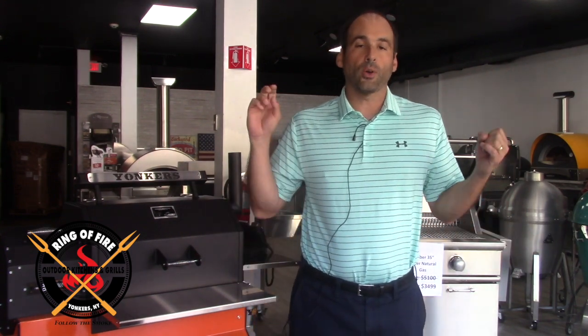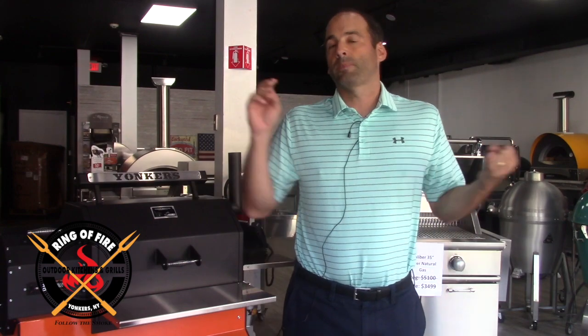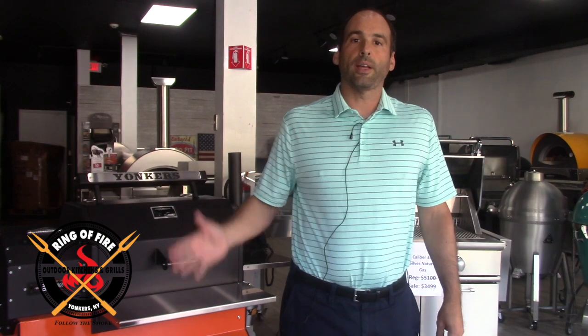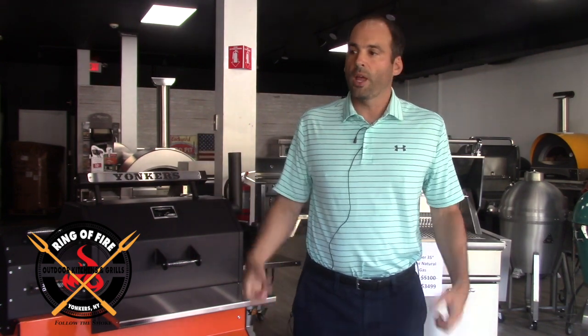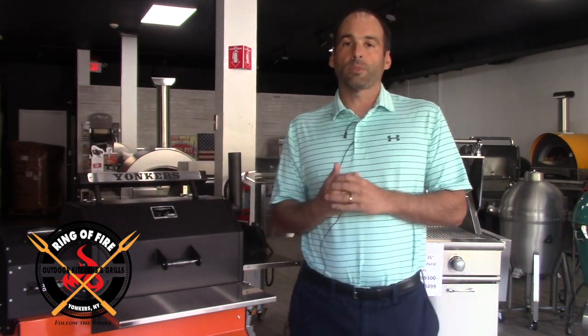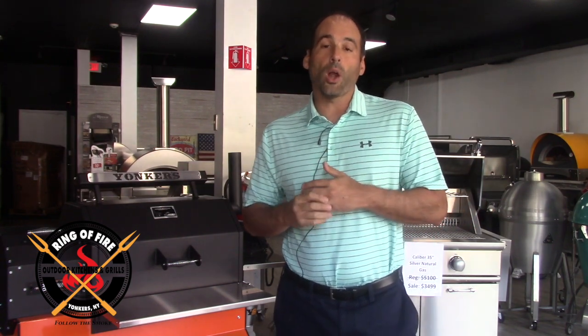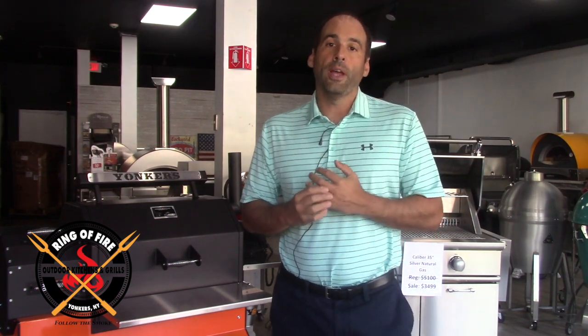It doesn't matter — I get that question from gas grill customers, pellet customers, charcoal, kamado, wood burners. Everybody asks the same fundamental question. I personally subscribe to the method of letting the grill do the work and burn off everything, but there's a caveat to that, which I'm going to talk about. That's the purpose of this video.